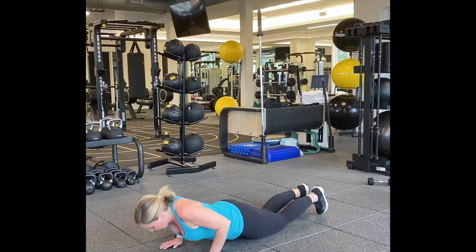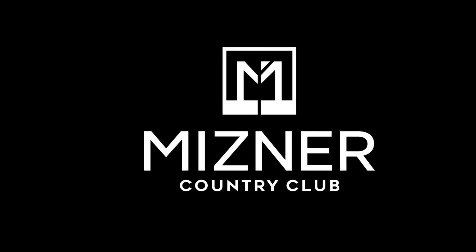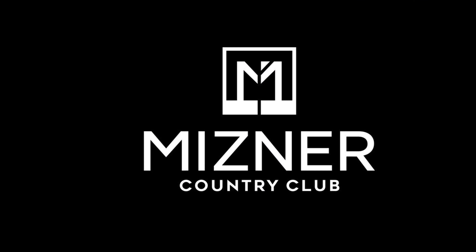Stretch it out — tuck your head, child's pose, and walk it back in. Good job, guys. Thanks so much for watching. Remember, if it feels too slow, speed it up. You can always pause it, put in some jumping jacks, grab some water, whatever you need. Repeat it two to three times if you need more. Thanks so much for watching.